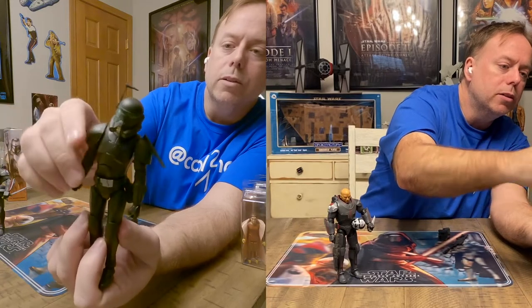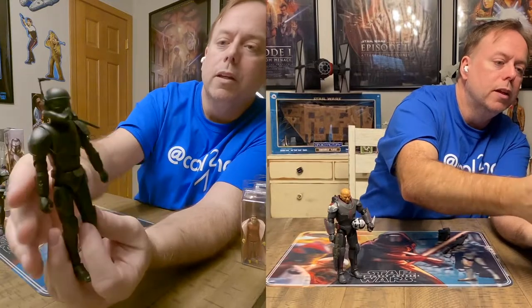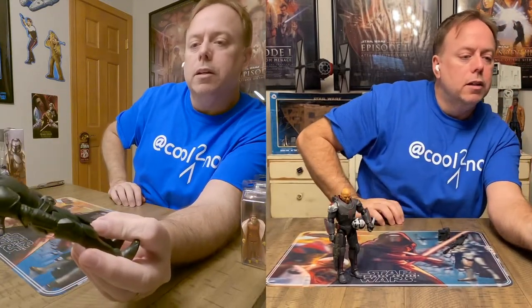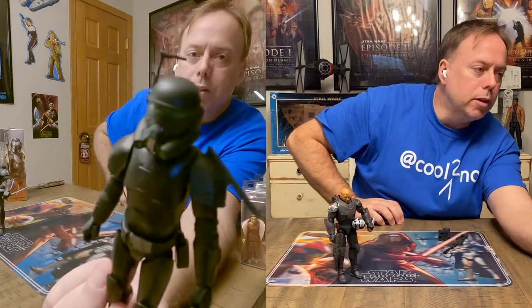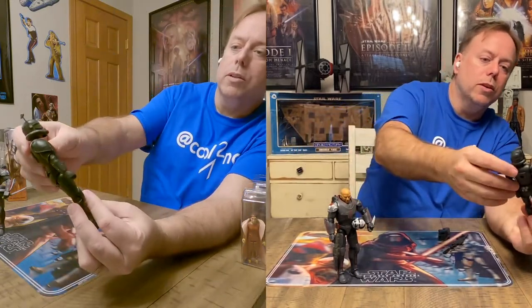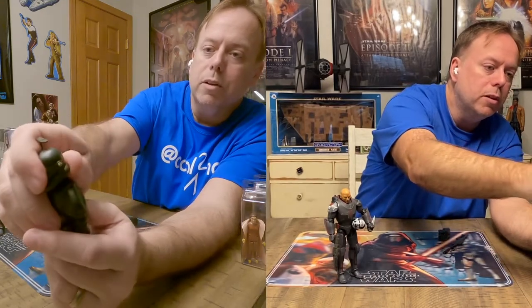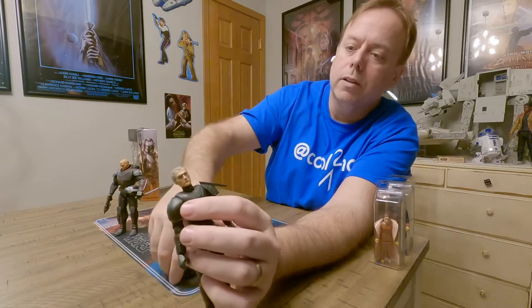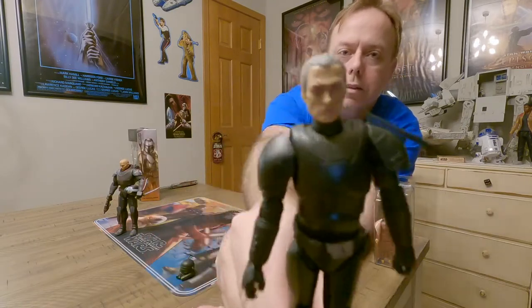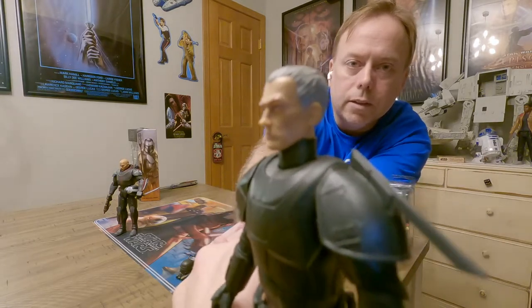The forearms and shoulders move well. The little shoulder guards are flexible. He doesn't have any markings from the Bad Batch on his armor. He's got more of a straight-up Stormtrooper helmet, which pops off — these are a tight fit. There he is — he's got some gray hair, really good detail.